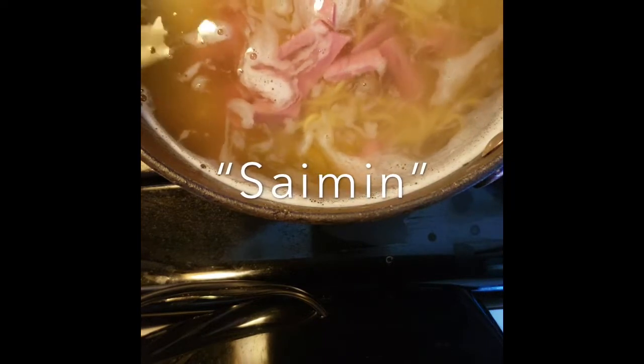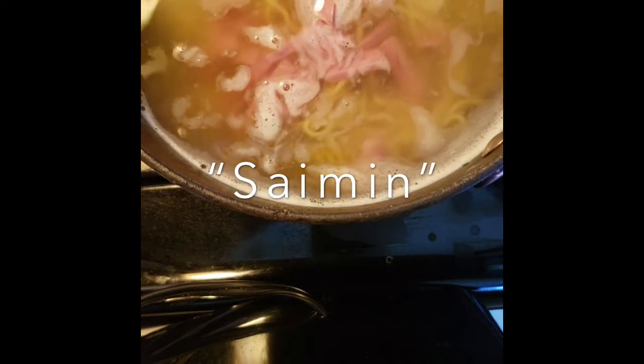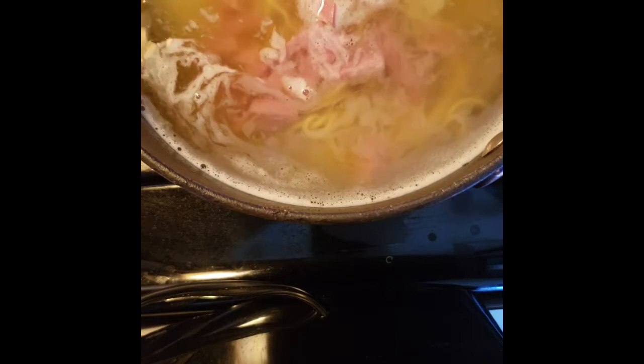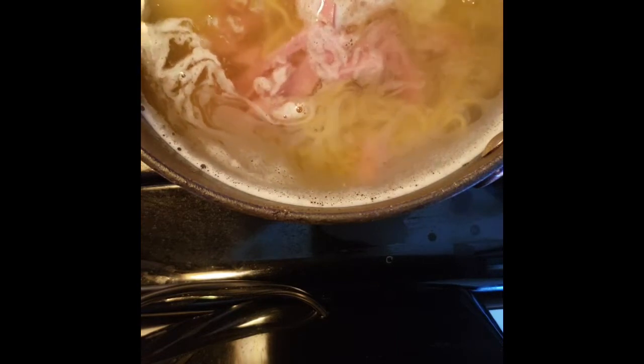Here in Hawaii, saimin — also known as ramen — is almost like an equivalent to the Philippines' regional soup dishes, like your batch choy in Iloilo, your loamy soup, the garlicky noodle soup, and other sabao. Originally, saimin came from a recipe — not even sure if it's from the Chinese immigrants or the Japanese immigrants — back during the sugarcane plantation era, where everybody kind of shared their recipes.